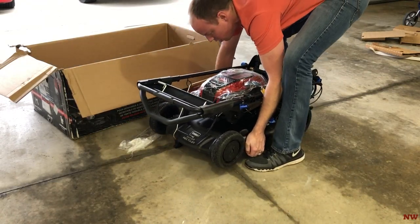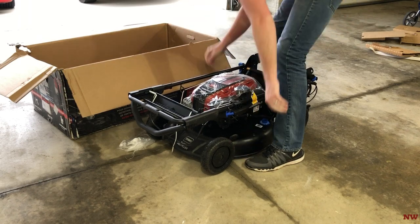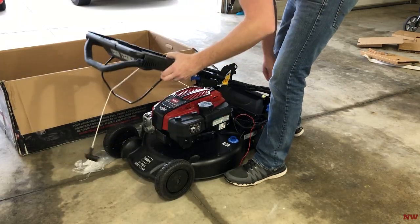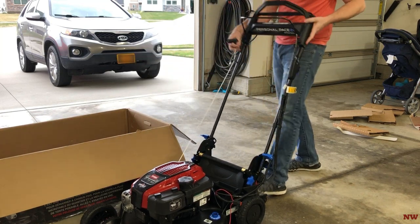The current position that you see the mower in is how you utilize the Smart Stow. I'll show you a little more about that here later on in the video. This is going to show us how quick and simple it is to go from the Smart Stow position to ready to use.